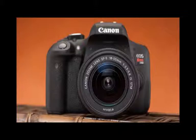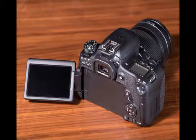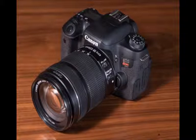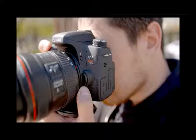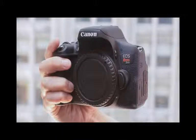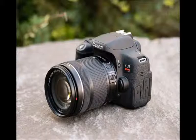Exterior measurements are identical — 5.2 x 4 x 3.1 inches without a lens — and weight is around 20 ounces with battery and card. If you're stepping up from an older Rebel and already have lenses, you can purchase either camera as a body-only option. For new buyers, the T6i comes with two kit lens options and the T6s has one. For $850 MSRP, you can get the T6i with an EF-S 18-55mm f/3.5-5.6 IS STM lens, or the EF-S 18-135mm f/3.5-5.6 IS STM package for $1,049. The T6s with the 18-135mm kit is $1,149.